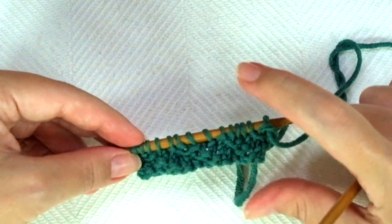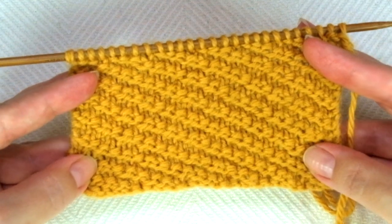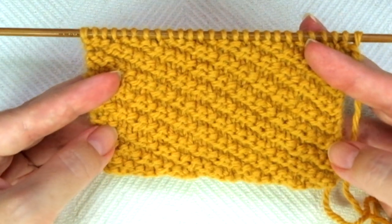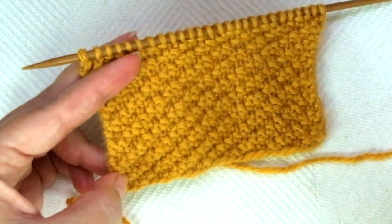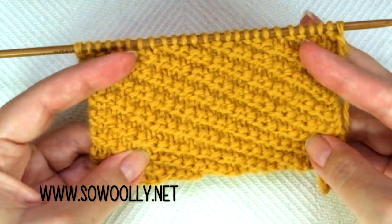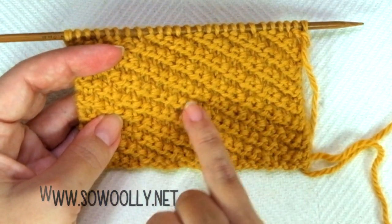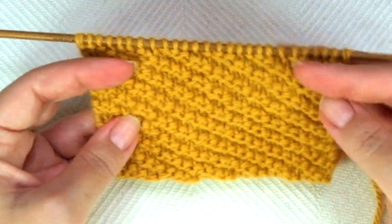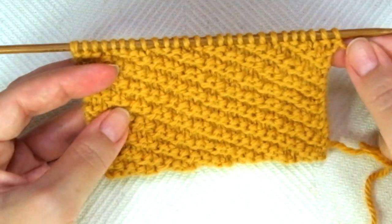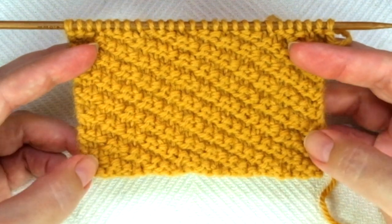That's it! Easy, isn't it? These 4 rows create the pattern. Repeat them until the desired length is reached. When finished, bind off working each stitch as it presents, after a row 3 — meaning on the wrong side of the work. If you visit my website, you will see two important links in this post: first, my trick to get crispy stitches, because in this kind of fabric you don't want loose stitches — you need them to be defined. And second, how to bind off working each stitch as it presents, which is especially important for beginners.